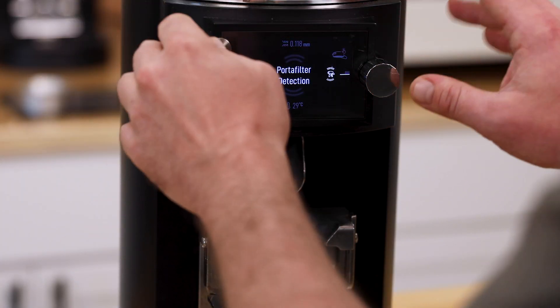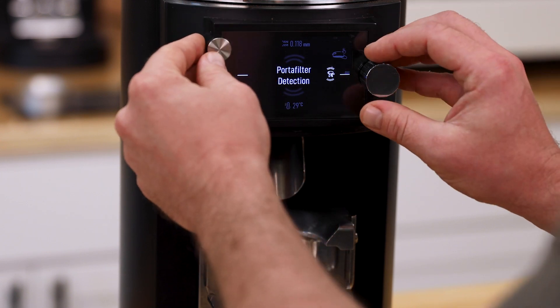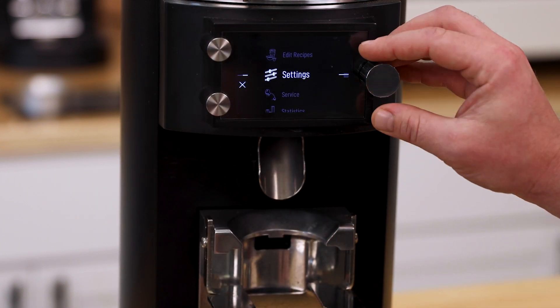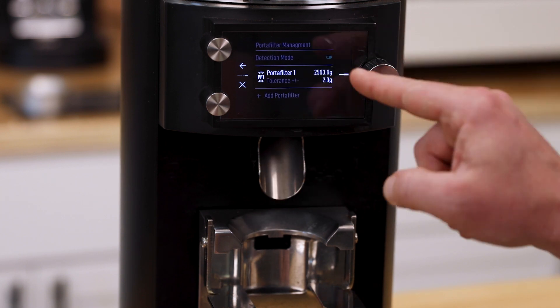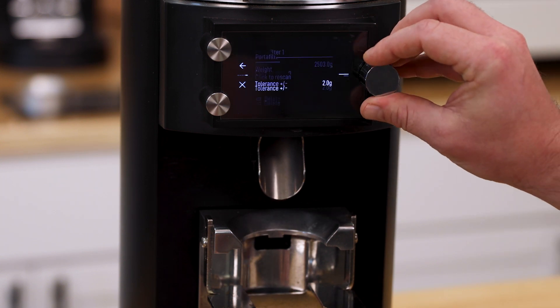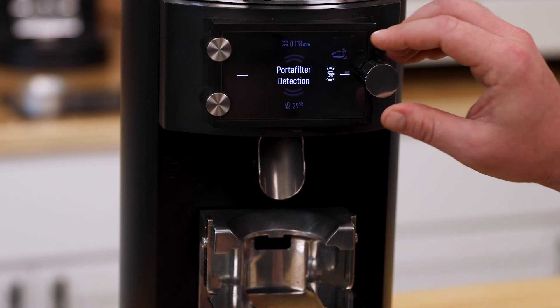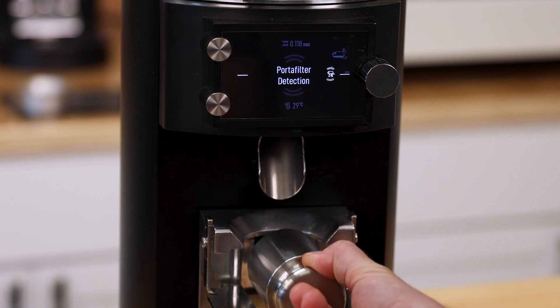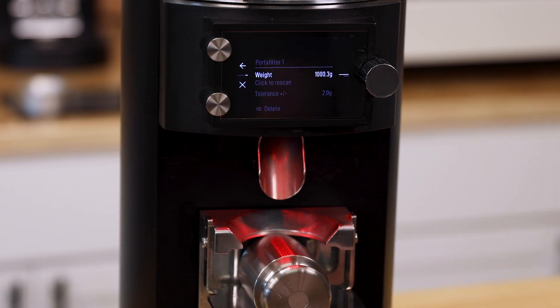After calibrating, I'm going to go back into the settings, go to portafilter management, select the overweight portafilter entry from our previous check, and delete it. Then back out to the main screen, go to detection, and place our weight again — it says unknown, good. We'll add it. As you can see, we are almost right on the mark at 1000.3 grams. So we know that we have successfully calibrated the grinder.